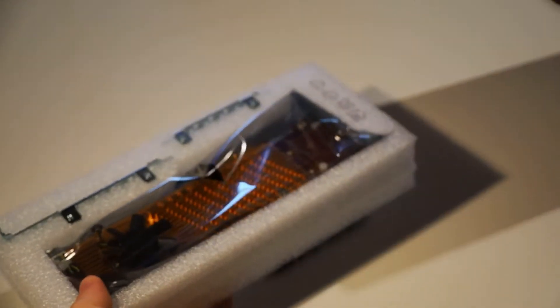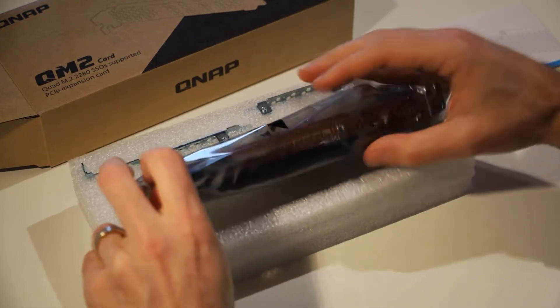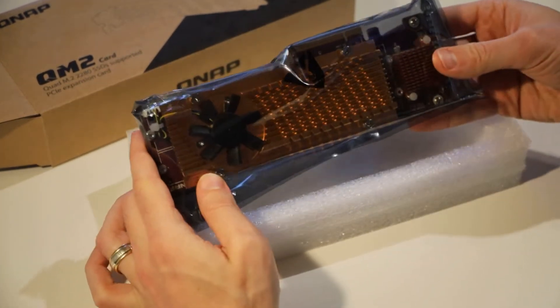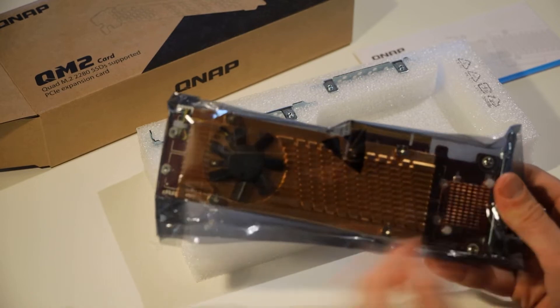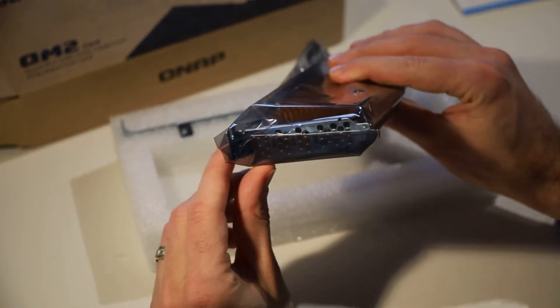There's a little bit more in the box than you might expect. The main thing is our expansion card itself, and it's a decent size — we've got a pretty big heatsink and fan on here to keep those SSDs nice and cool. If you look closely, at each end you can see the mounts to screw in our M.2 drives.